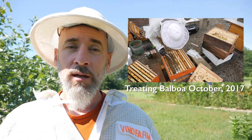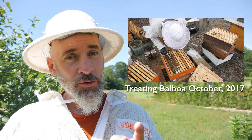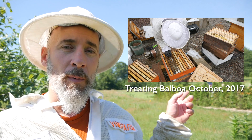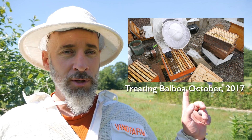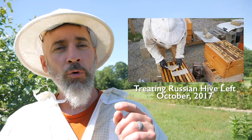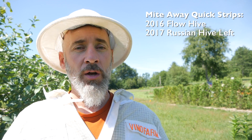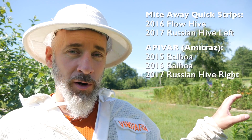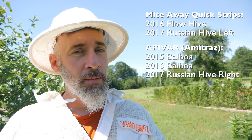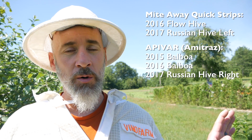Balboa is a hive that has now made it through two winters and has been treated both winters for varroa. The treatment I used on Balboa has been Apivar strips, and I really like the Apivar. I have used the Mitaway Quick Strips for other hives. Now this could just be a coincidence, but both hives I treated with Quick Strips died over the winter, and every hive I've treated with Apivar has survived the winter. Could be a coincidence — I'm not making any judgment here, I'm just telling you what's happened with me.